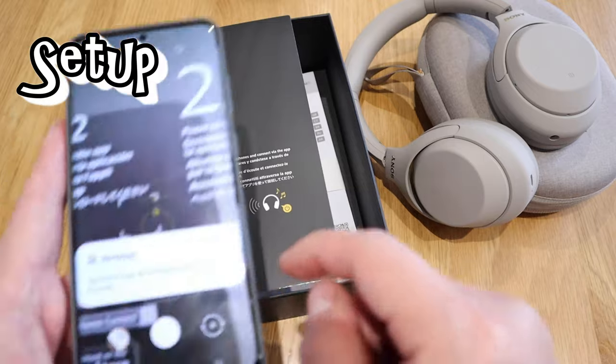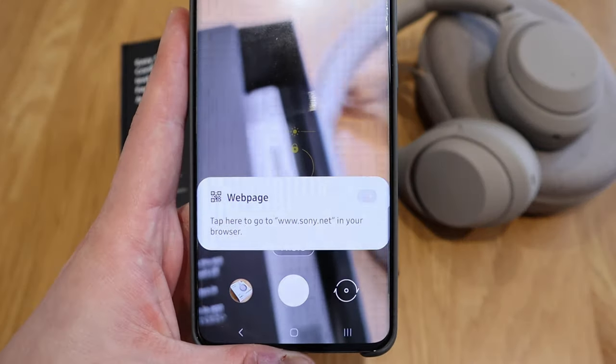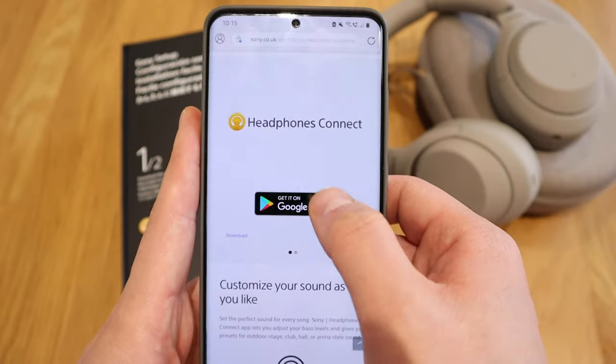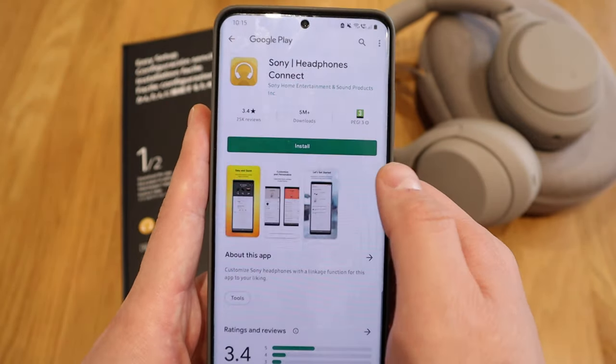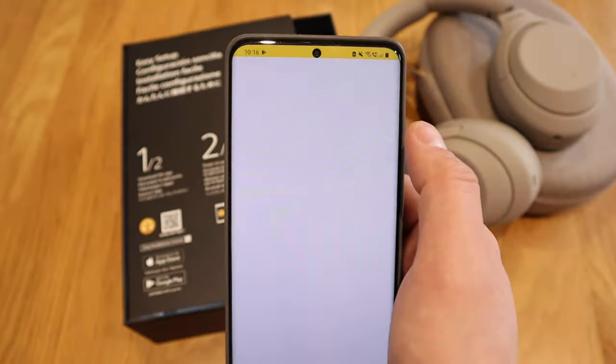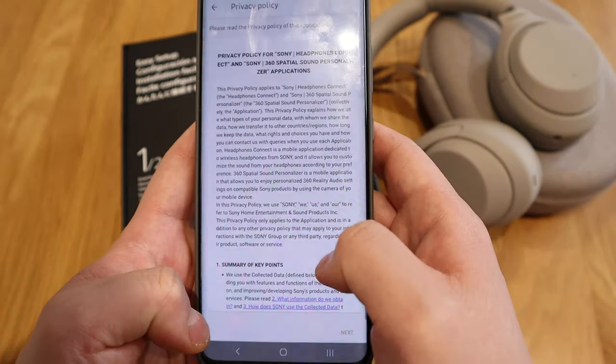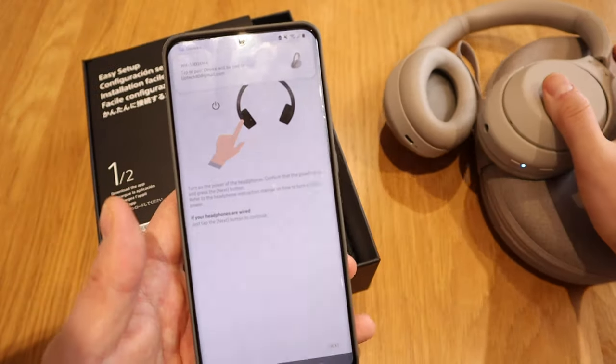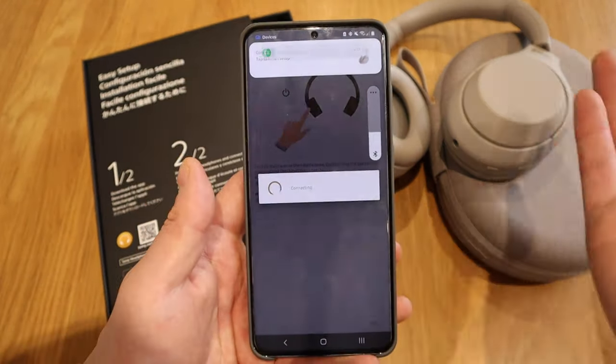So the QR code — gotta love Samsung, it automatically detects the web page. It's going to the Google Play Store. App installed and open. So all the terms and conditions accepted. Turn on the power of the headphones — let's turn it on. I can hear the power on. It's connecting... and connected.